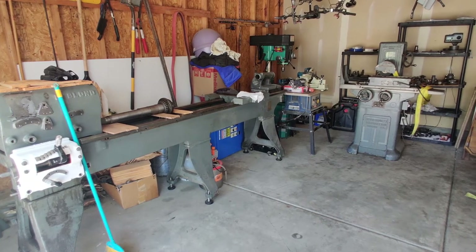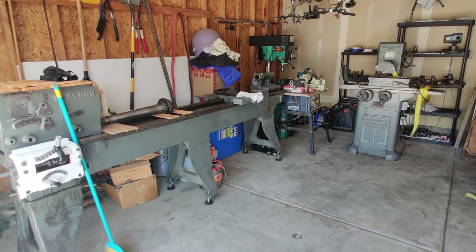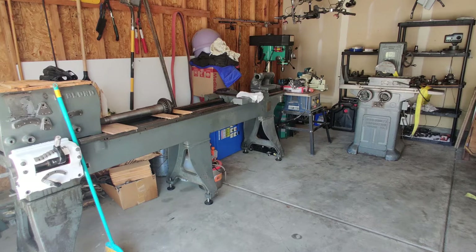Welcome back everybody. This is the full-length shop update video — I just did a short because I had barely gotten the equipment moved in and it had been an exhausting day. So now you get a proper look at the garage.